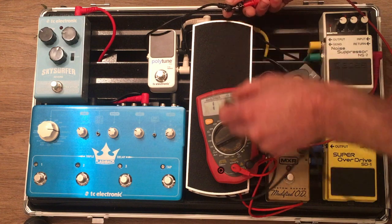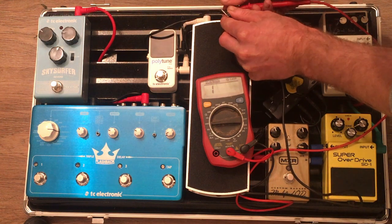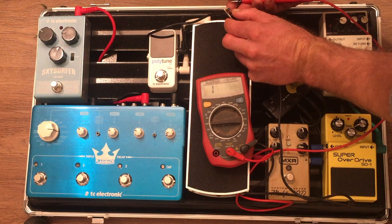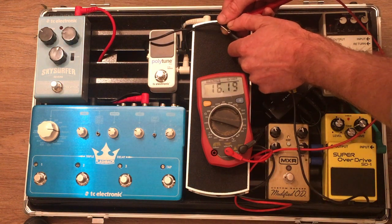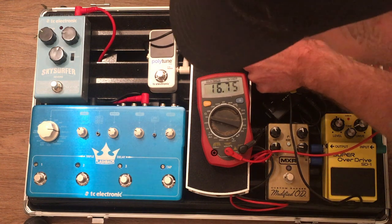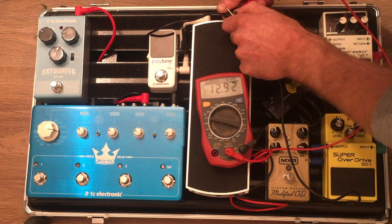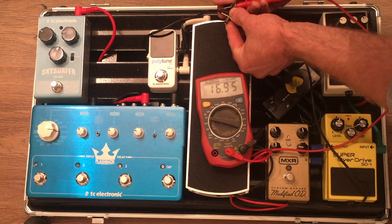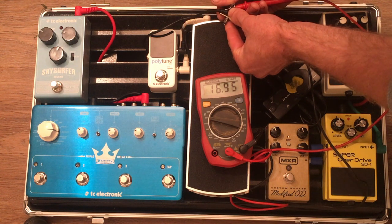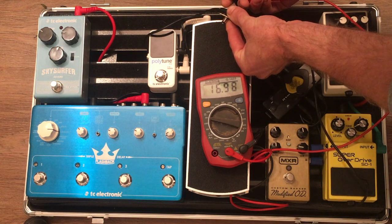Nothing there. I'm just going to knock the settings up a bit so we get into the higher ranges — see when we can start picking something up. Still nothing at 2000 ohms. Now we're getting into 20 kilohms. And now we're starting to get a reading. So that's just about 17,000 ohms.